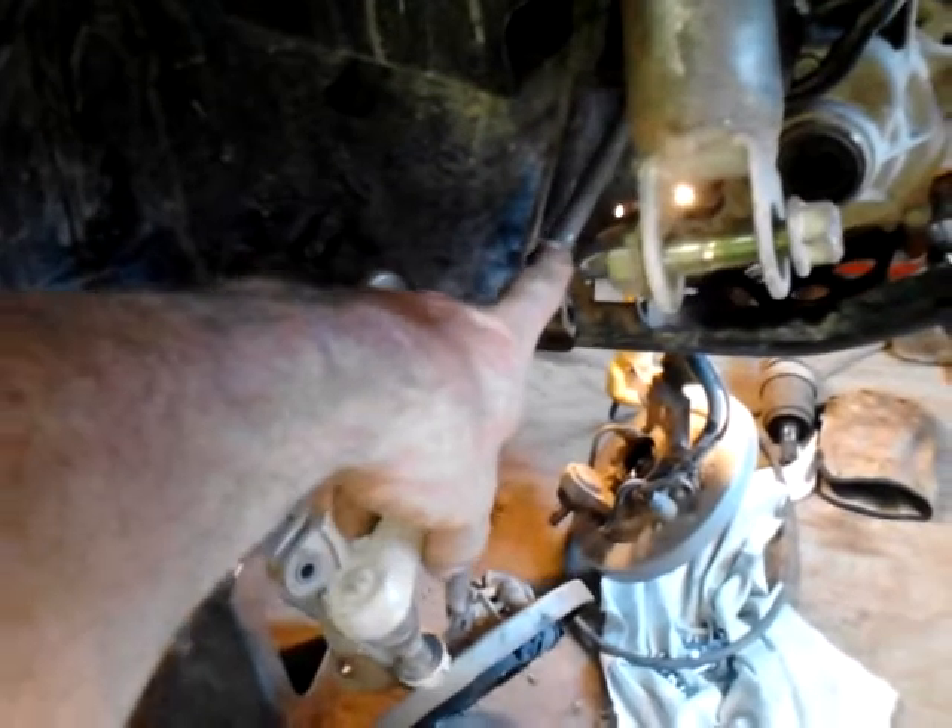I've done the steering. I've done the tie rod ends before. They're simple. I cut them too, and do the same thing with the DOM. I've never had any failures. But it's a lot of work.